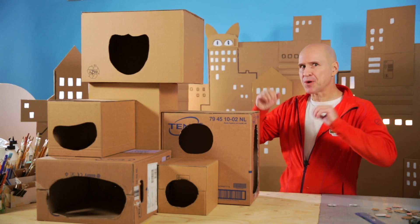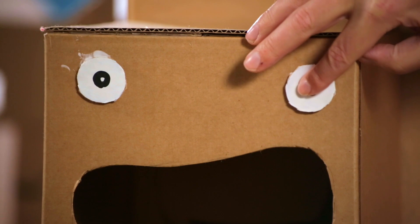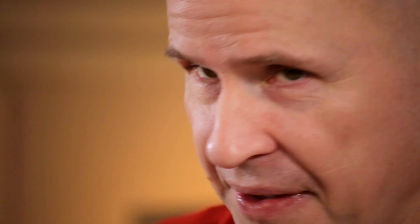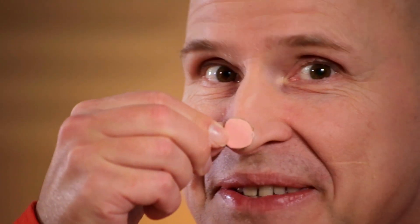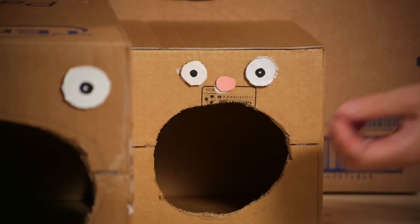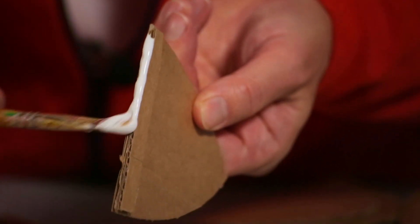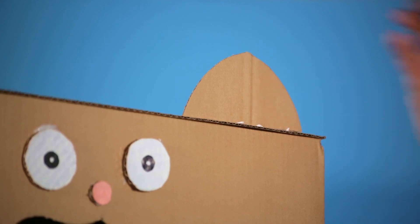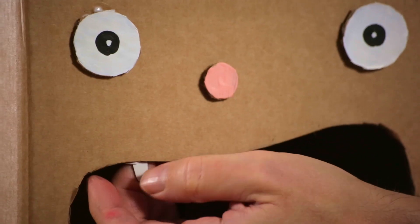Now we have the basic construction of the maze, but we still need to make it look good — and what can possibly look better than cats? We start with the eyes, then the noses, next come the ears, the nose, and now the teeth. Okay, it's painting time and we're going to start with the cat's mouth.